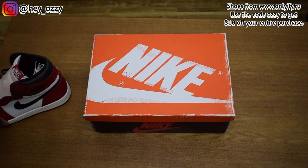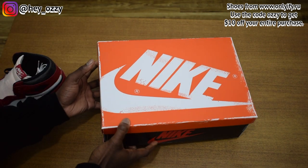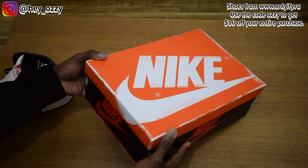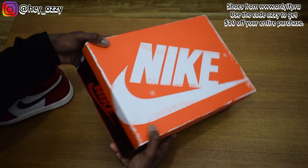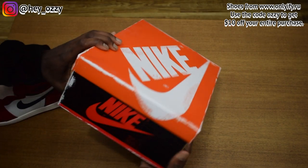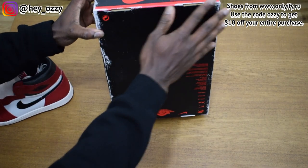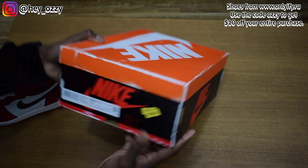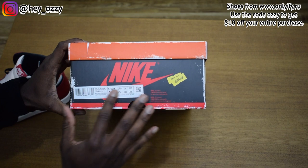The box is interesting because they're going for the vintage look. The shoes came out in 1985, so they're doing everything they can to make this whole thing look aged. You see the frame design on the top of the box — it's really nice. The top is orange and then the bottom is black. You have the scratched up look on the bottom of the box as well. It even has the old school sales stickers on the front label of the box.